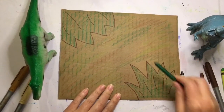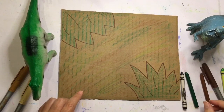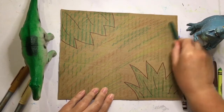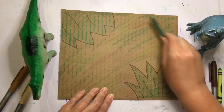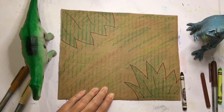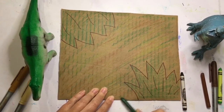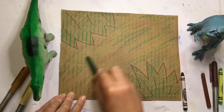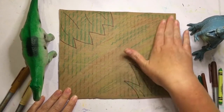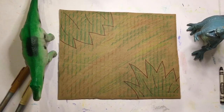Fossils are basically the remains or the impression of a prehistoric animal or organism that's been petrified, and it's made a cast or mold in rock. But there have also been something called trace fossils. Those are basically signs that organisms were present — so footprints, tracks, or trails could be fossilized. I think it'd be cool if we drew some dinosaur footprints or tracks going across this piece of artwork — those are called trace fossils.